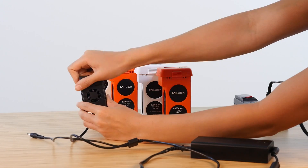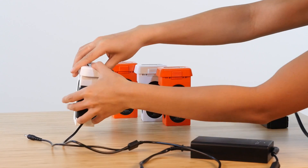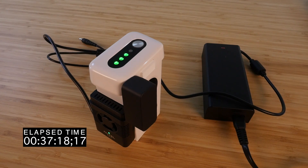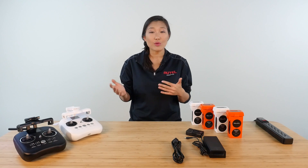Now remove the plastic cap and plug it into the side of the smart battery. As the drone's battery charges, you can see the progress by looking at the LED lights. Once the battery is fully charged, all four LED lights will turn off. Although this smart battery will protect itself from overcharging, it's always good practice to take it and the remote controller off the charger when they're fully charged.